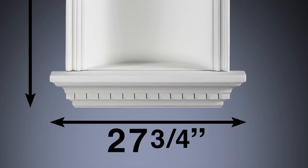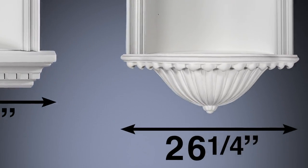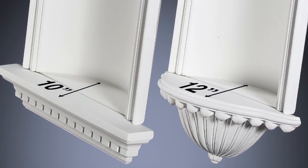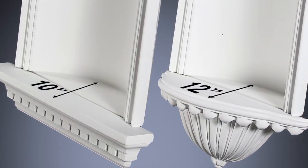The only difference comes at the bottom, where one design element is just a little wider than the other. As you can see, both have impressive shelf space, approximately 10 and 12 inches respectively.